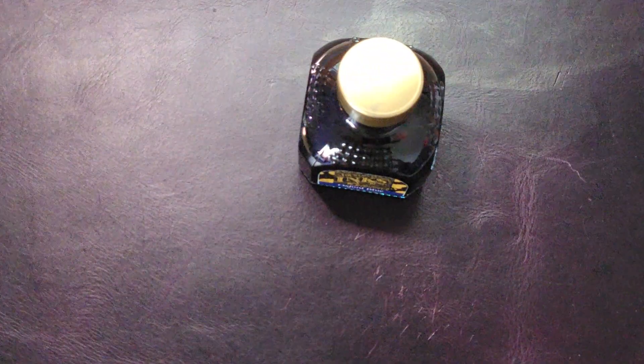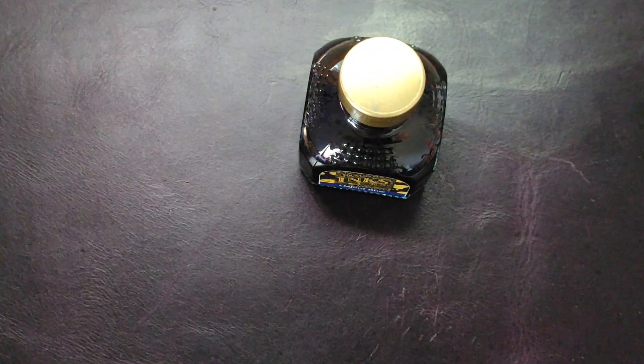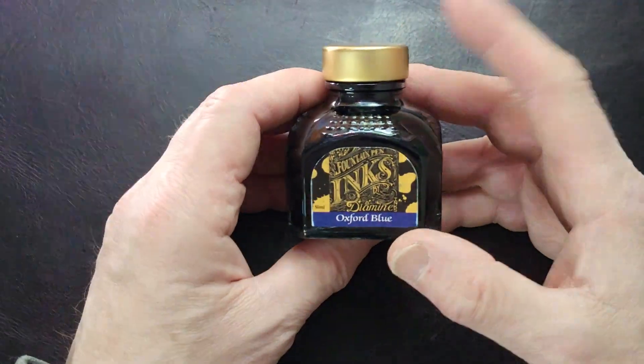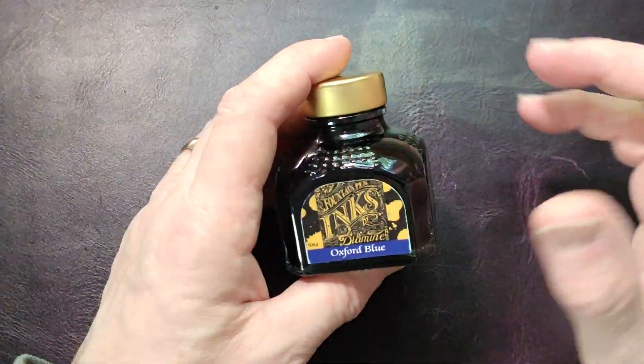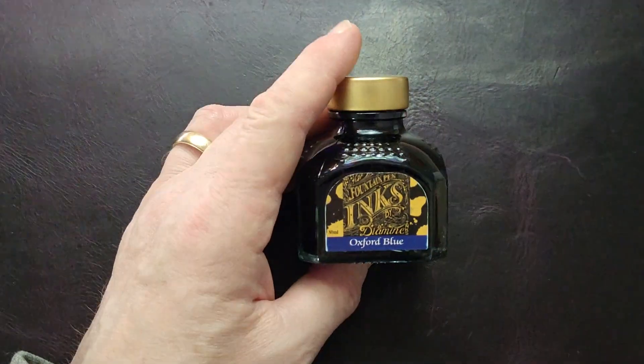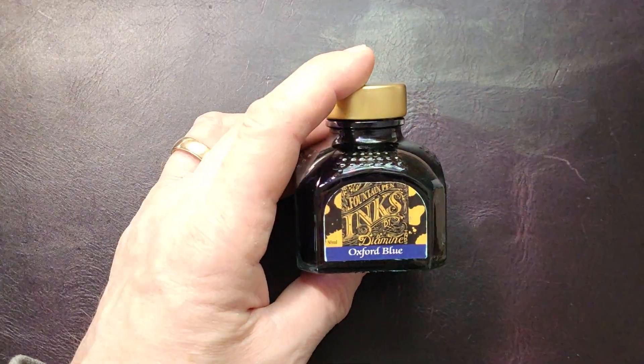It's a blue-black. And there's a lot of different blues. This is the one I like the most. I like Oxford Blue the most.